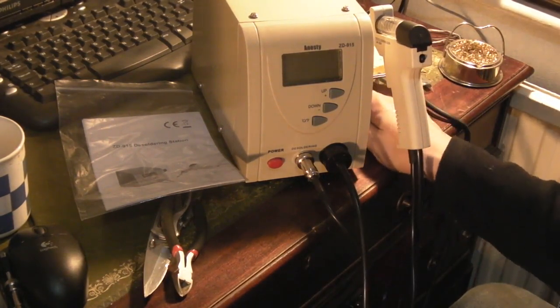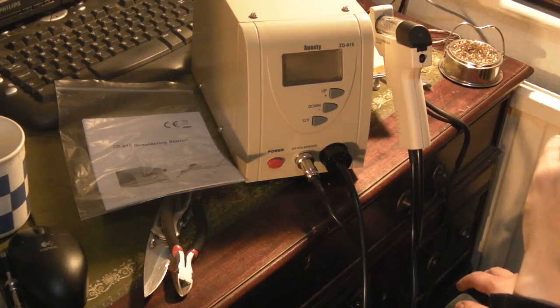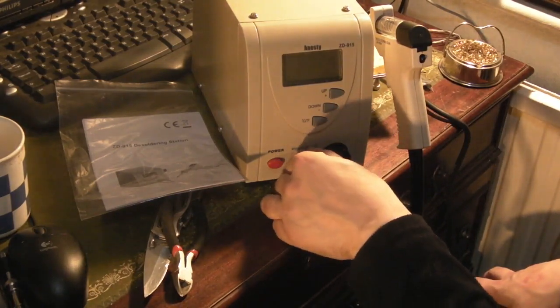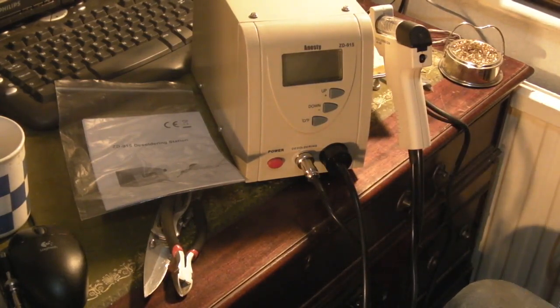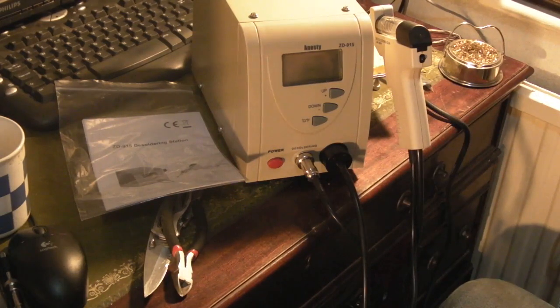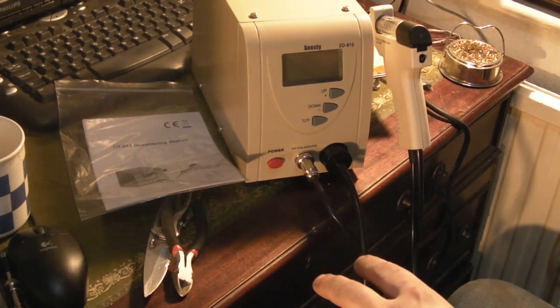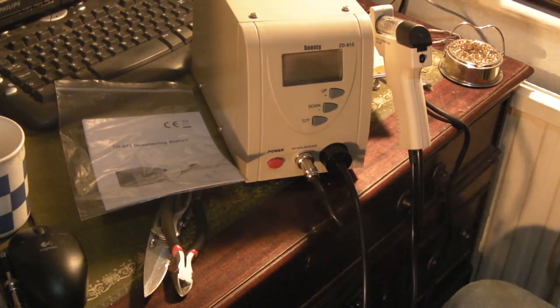I'm really quite pleasantly surprised. It's ANESTY — A-N-E-S-T-Y — I think it says, and I'm sure these are made under various different brands; they all have ZD915 on them. I'm pretty sure they're a rip-off of something like a Hakko or one of the better-brand desoldering stations. It's very much like that with a lot of these type of things — like my hot air rework station which was under 25 quid, also a rip-off of a better quality one, but quite frankly it does everything I want, and this looks like it'll be the same.